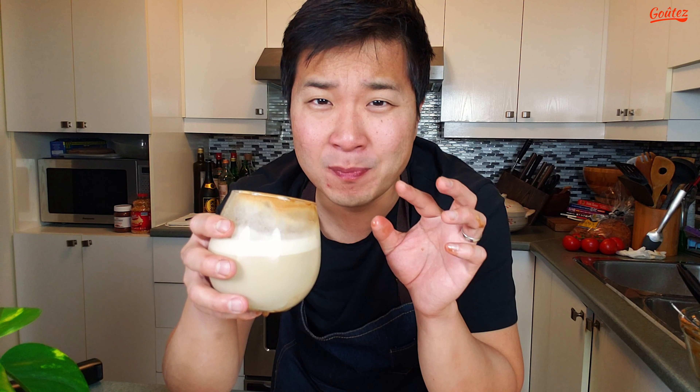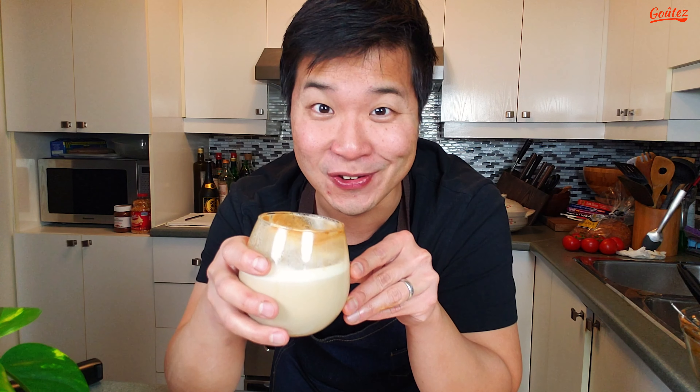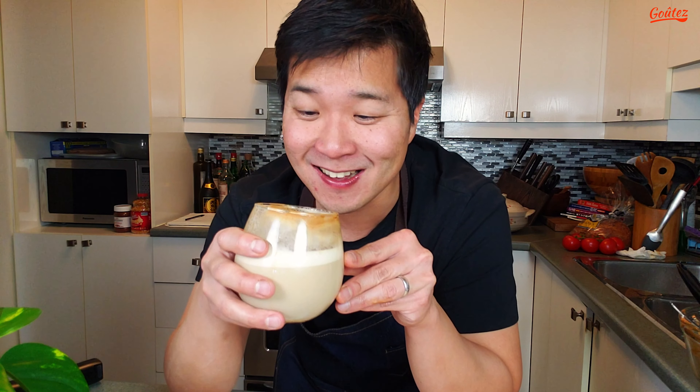That's really nice. It's got a nice sweet coffee flavor with the milk. It just — it's like the perfect balance there. I really enjoy this. I think I would make this again. It's quite easy to do.